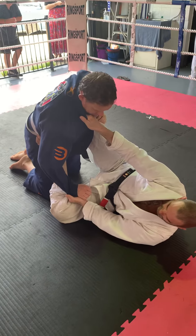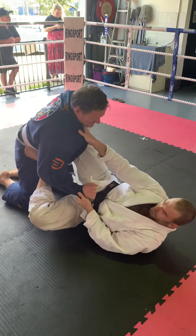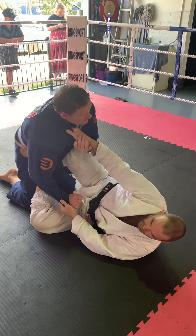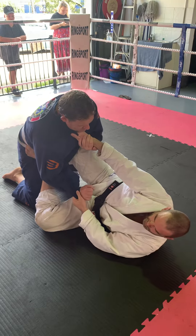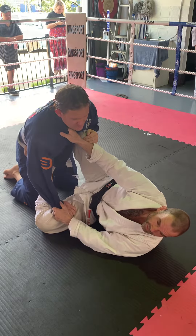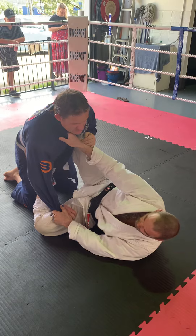Parker, back in the class. Super annoying. Foot on the hip. Remember when you played dirty feet? I said it's the foot that stops them coming forward. Foot goes on the hip.